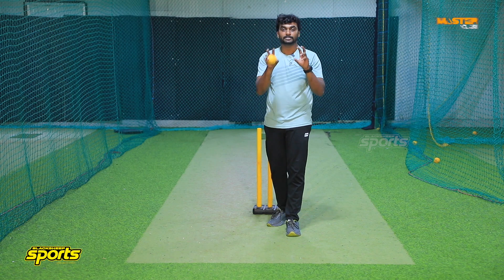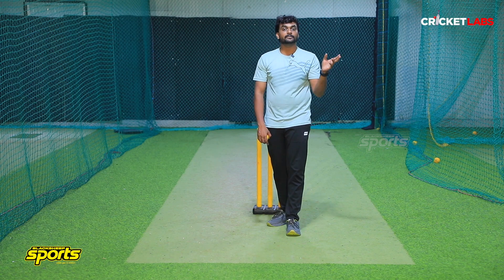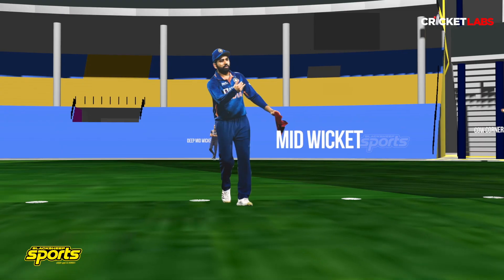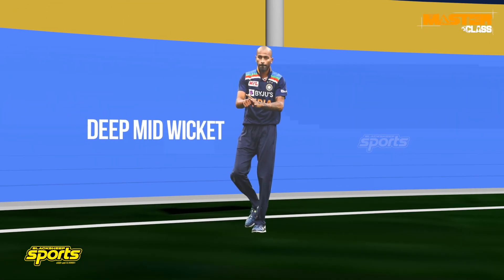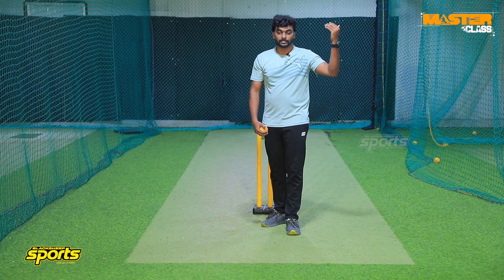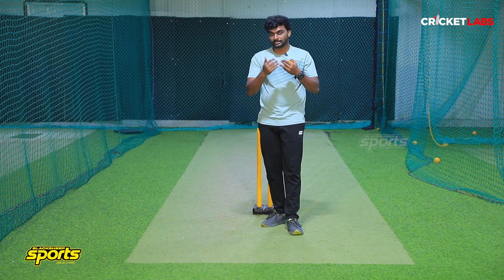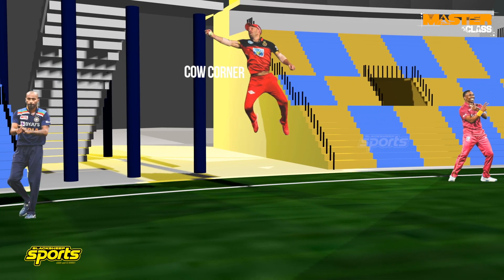If you come to mid-on and mid-off, you can see the same position. On the right side, you can see mid-wicket — single saving and catching. If you come to the deep side, there is a deep mid-wicket. If you come to the deep mid-wicket, you will have the reverse sweep shot. You can play cross bat shots on the leg side. Deep mid-wicket creates pressure. There is also a position called cow corner or country.